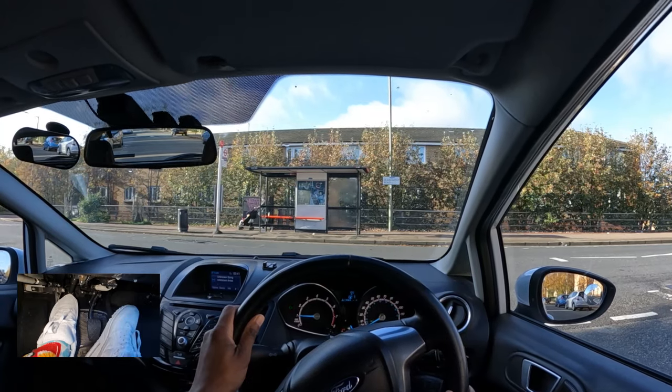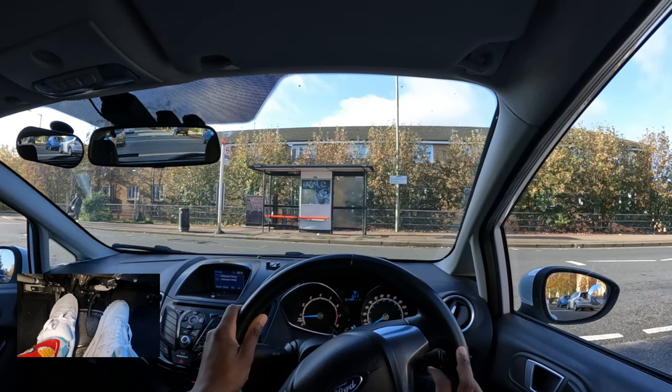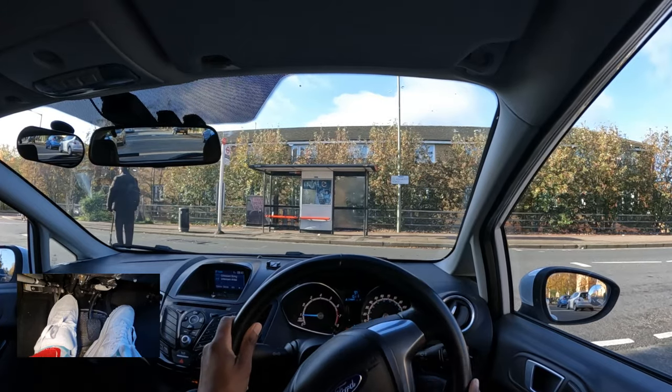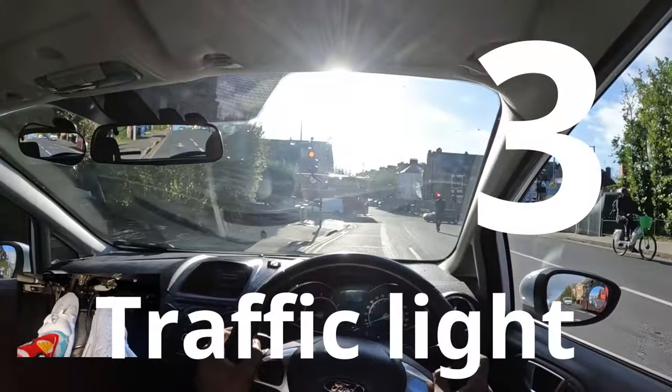I can also see what's going on in the road from this position. If I still can't see because the road is blocked, I can creep forward a bit more, making sure I don't go too far beyond the give way line. Once it's clear, I check right and left again, then make my turn when it's safe.